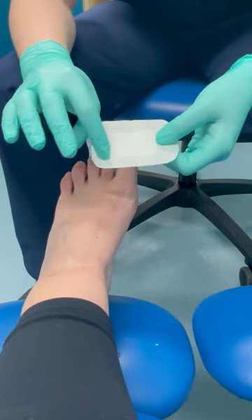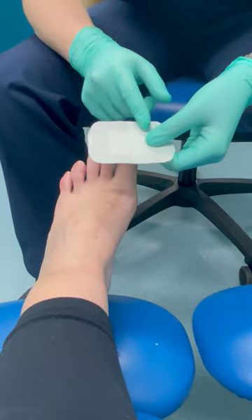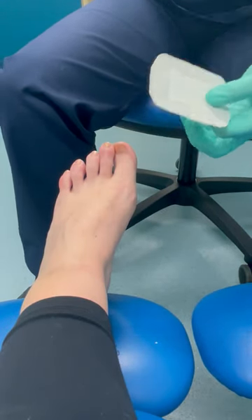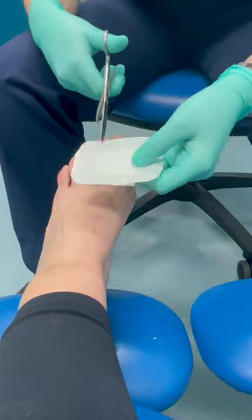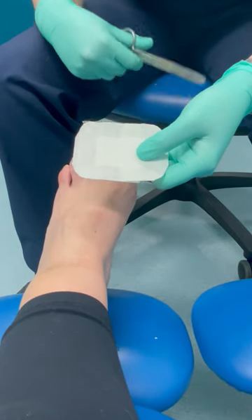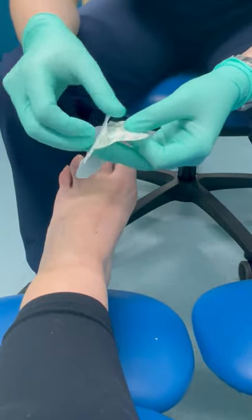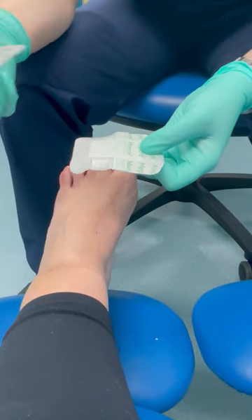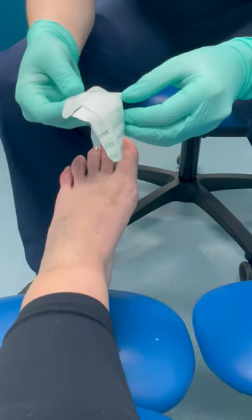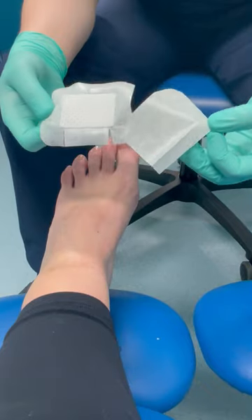As you can see, you've got these tab areas at the top. What you want to do is cut two slips in those areas - just two cuts in the top, there and there. Then open it up. Make sure you don't touch that central white area, as that's the part we want to keep as sterile as possible.